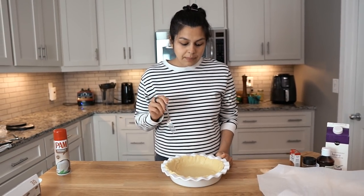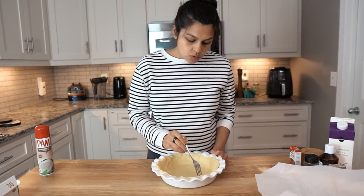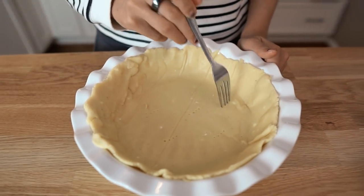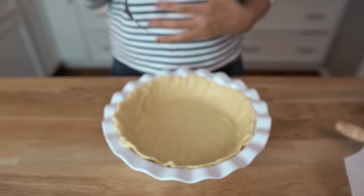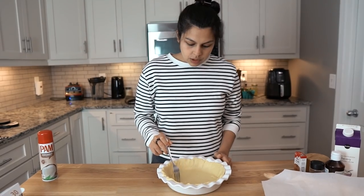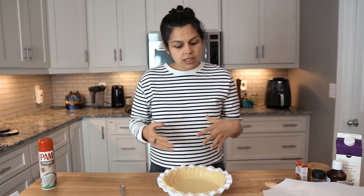So we have our oven preheated to 350 degrees and we're going to pop this in and get this baked before we add in our filling. But before you pop it in the oven, you want to score it with a fork or a knife — just give it some holes because we don't want the bottom of the crust to rise and then crack or pop because a bubble could potentially form. So once you get your scores in there, we're going to pop it in the oven. It'll brown nicely and you'll know when it's done.